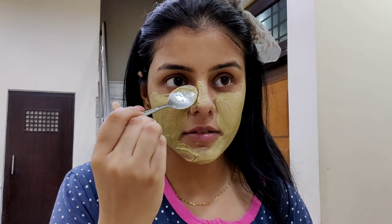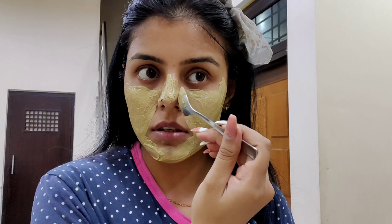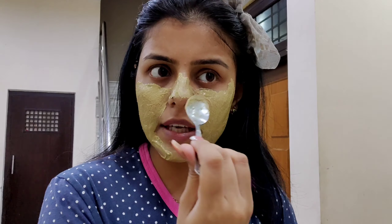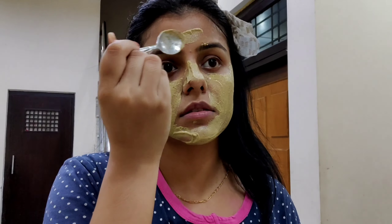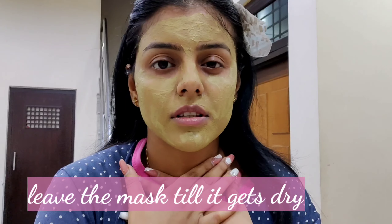Also, if your skin is sensitive and lemon doesn't suit you, you can skip the lemon because lemon can cause a little skin irritation. The mask has now dried, so when we wash it off — since it is multani mitti — it will take a little bit of time to remove. Just be patient, scrub it gently, and rub it off. Don't be harsh.